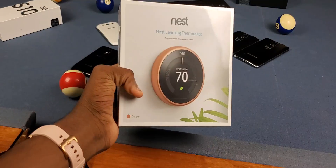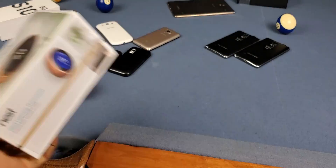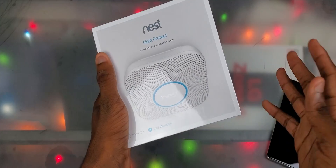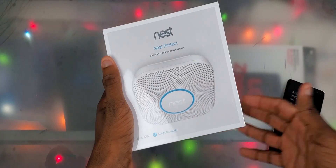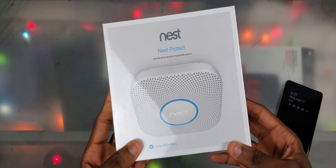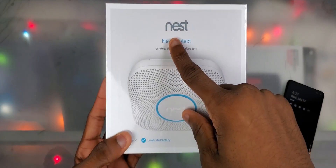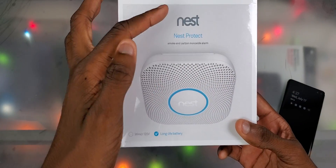What's good, y'all — it's Trill. I got the Nest Learning Thermostat and since I got that I had to get the Nest Protect, right? Recently I've just been getting into all this smart home stuff. I just got the Nest thermostat — still working on that — but now I got the Nest Protect. I want to go ahead and get rid of my old smoke detector; it doesn't even detect carbon monoxide.